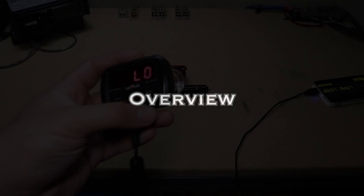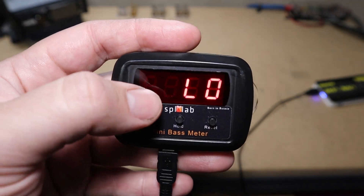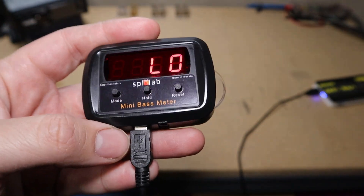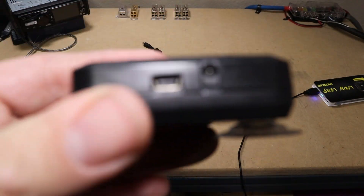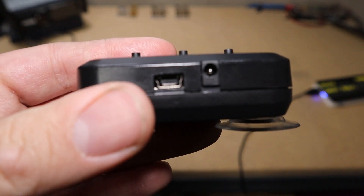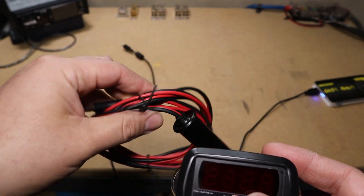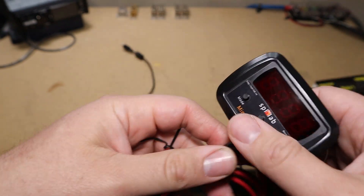Let's get into the video and check this thing out. Here is the mini bass meter — this is version one I believe. The version two has the green screen. Right now it's hooked up to the USB port which you can use for power, but you need to use this DC port if you want to get a voltage reading off it. It comes with a nice little 12-volt plug with an adapter so you can read voltage.